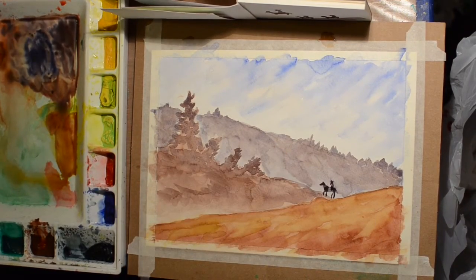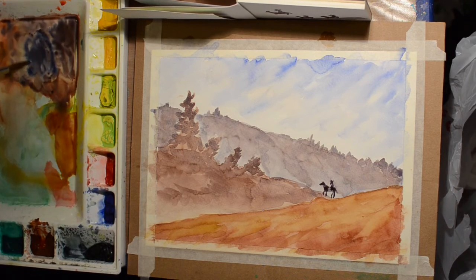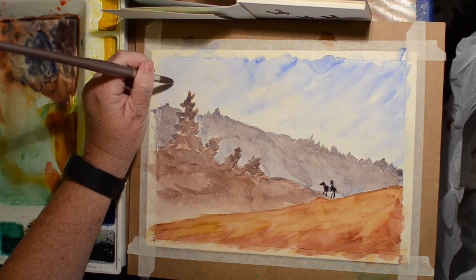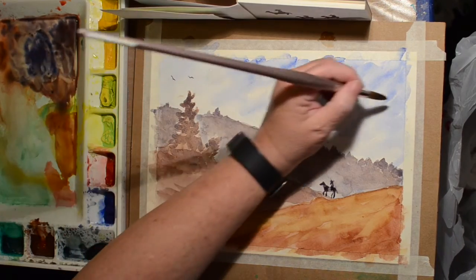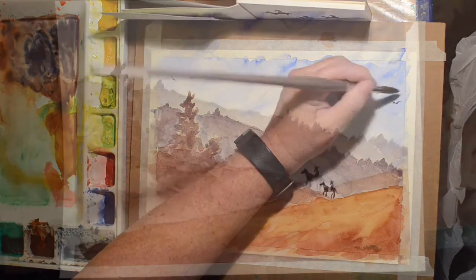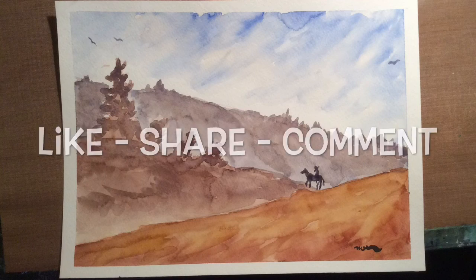I'd like to thank you all for watching. I hope you enjoyed this little tutorial. I'll put a link to The Mind of Watercolor in the description box below. If you liked it, please hit like, share, and comment, and if you'd like to see more, please subscribe. Thanks for watching.